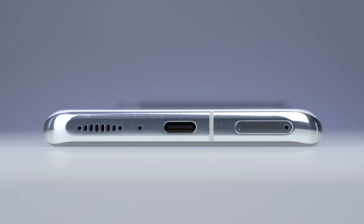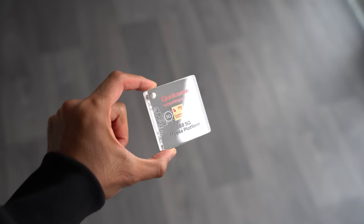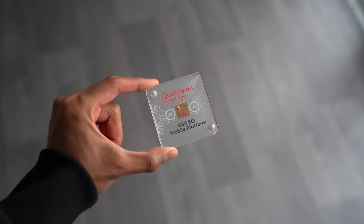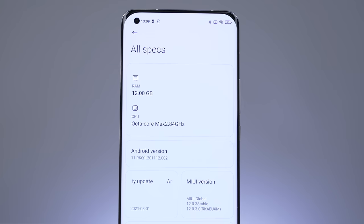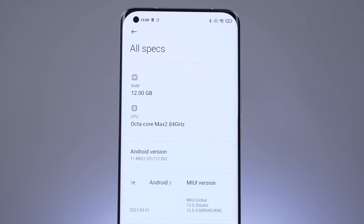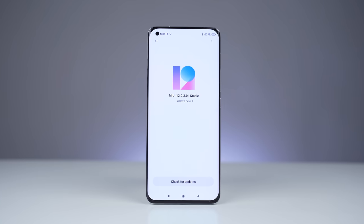At the bottom we've got a USB Type-C port as well as the SIM card tray. Internally, this is powered by the Qualcomm Snapdragon 888 5G chipset. We've got 12GB of LPDDR5 RAM and 256GB of UFS 3.1 storage, so it's right up there in terms of specs. For software we have Android 11 with MIUI on top, and for the battery we've got a pretty big 5,000mAh battery.